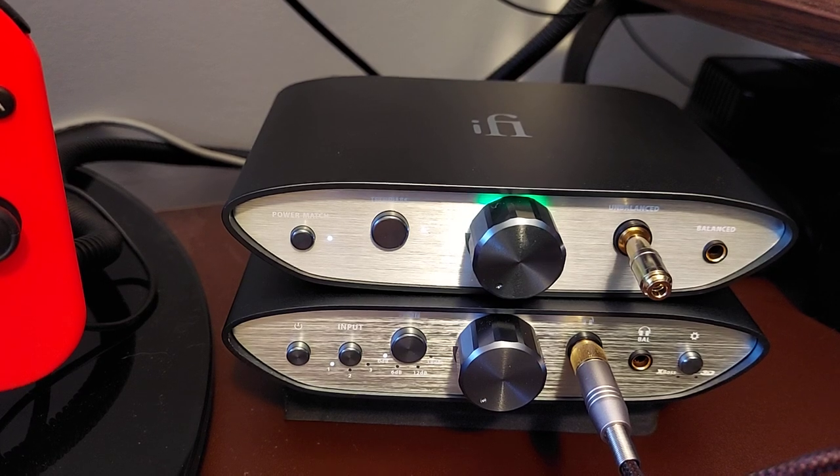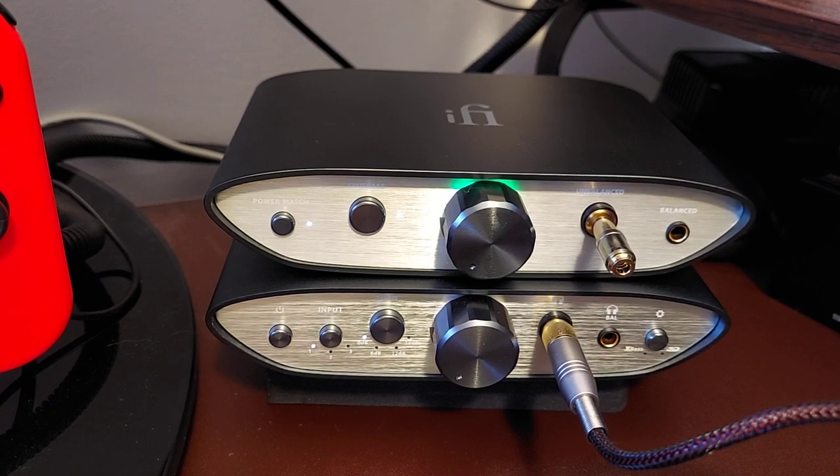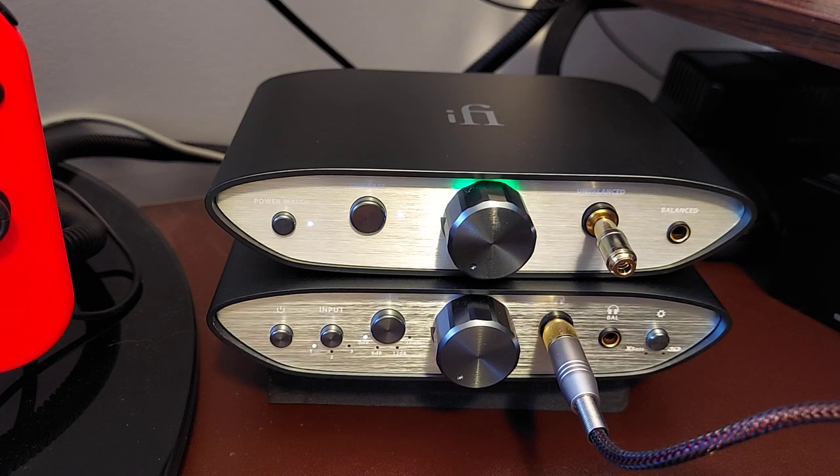The sound is a very smooth sound — almost tube-like. It has a tube-like quality with some warmth, but also very good clarity and a decent amount of detail. It's more of a relaxed, enjoyable sound signature than a critical listening signature — and that goes for both units.